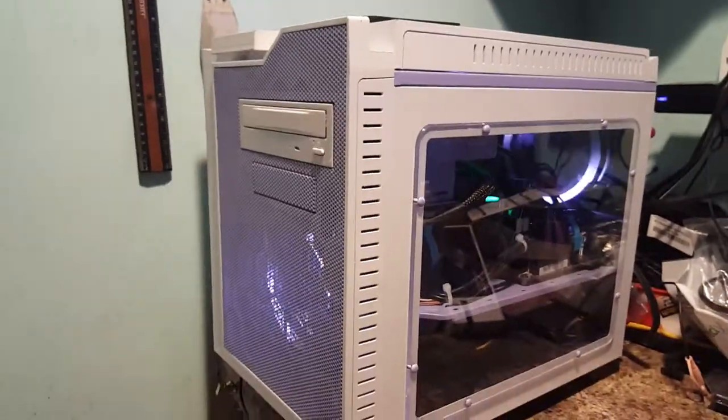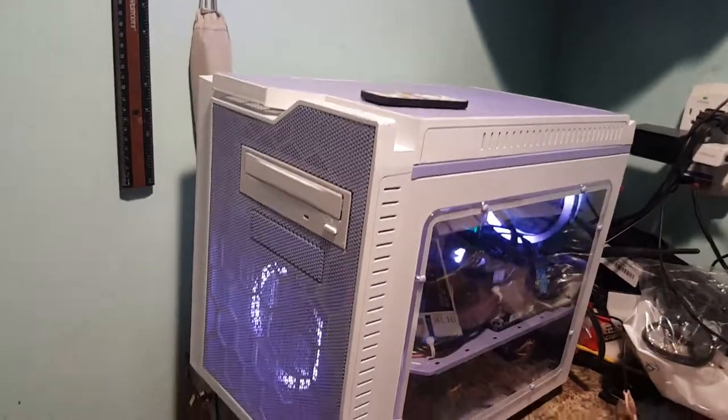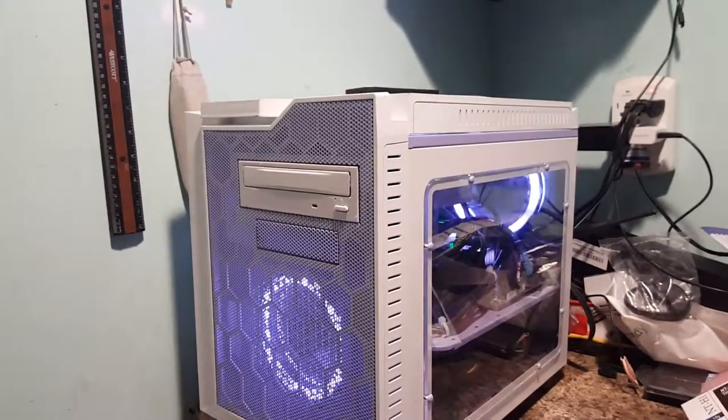All in all, it's not a bad build. I think for the price I'm asking for it, it's going to be a pretty good computer for somebody. Well, that's it on this one — I'll talk to you guys later and I will see you in the next build. Bye.